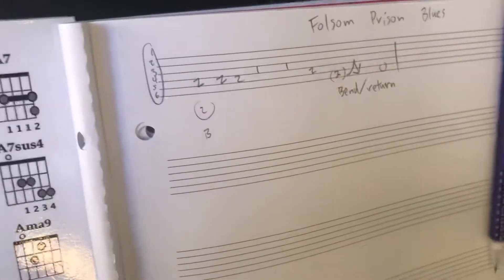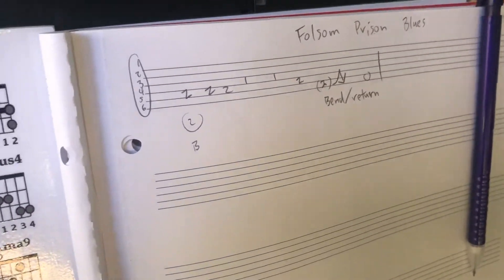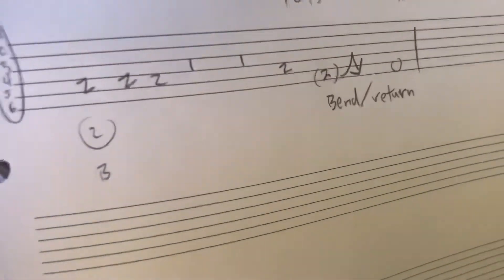Film that and then film it. Folsom Prison intro, but this technique is called a bend-return. So I'll do the whole thing.